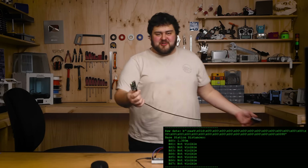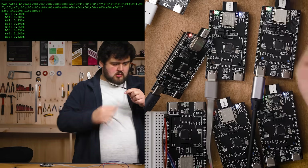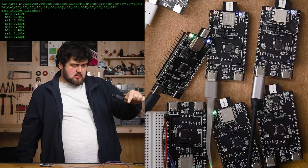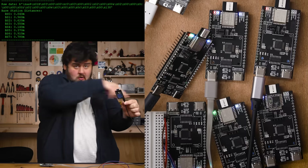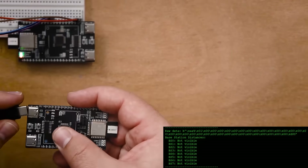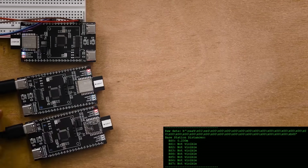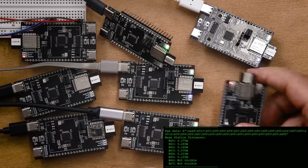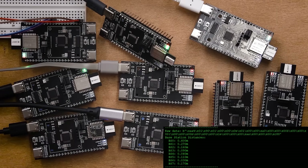And just for fun, I'm going to fire up all eight base stations to show you what this can do when fully running. This is eight base stations measuring the distance to the tag, all at pretty much the exact same time. You just turn on a board and it automatically starts sending data to our primary base station within two to three seconds of booting up.